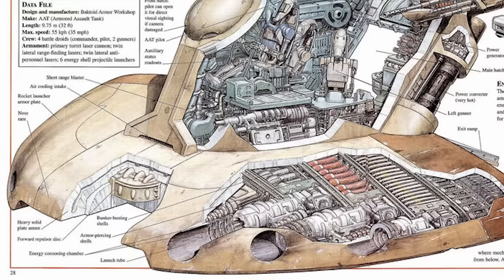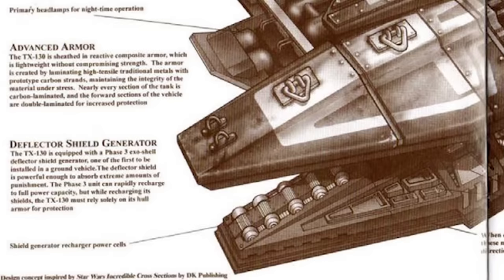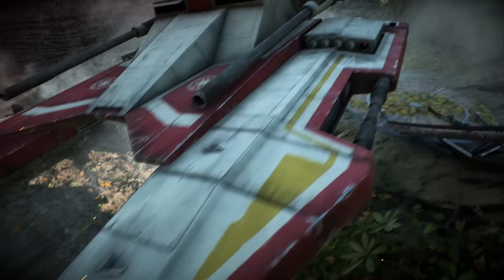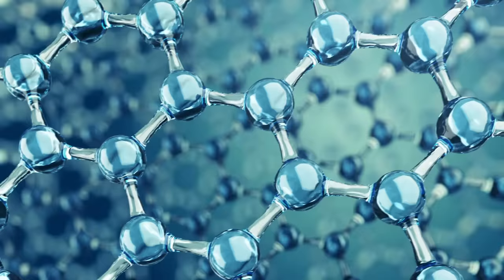The AAT simply added thick sections of solid durasteel, which mostly did the job and fit their style of being easy to produce, but the Sabertank only costs $10,000 more at 85,000 credits. And it includes a deflector shield generator called the Phase 3 Exoshell Deflector Shield Generator System — the first one to be installed in a ground vehicle. The AAT cannot penetrate this shield, but the only catch is that these shield generator power cells up front aren't large enough to leave the shielding permanently on, like we might see in a capital ship. So when the shield was recharging, it had to rely on the reactive armor, shedding off layers of this carbon laminate with each blow.